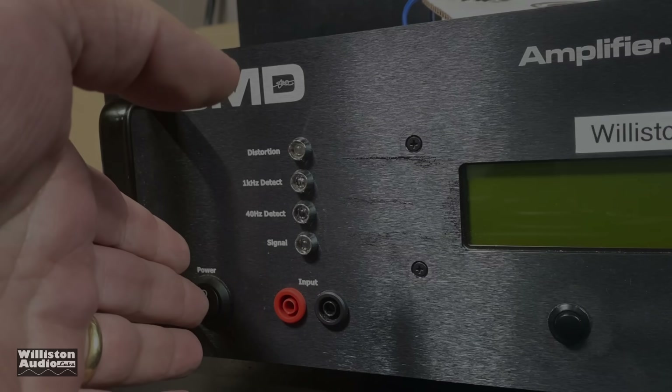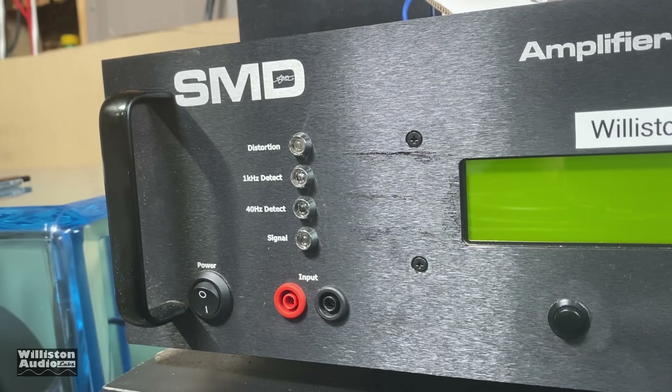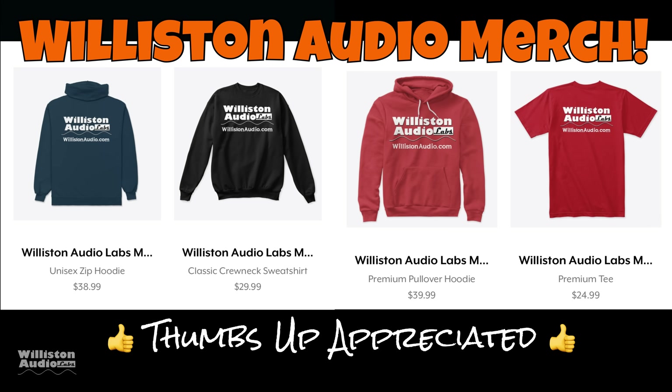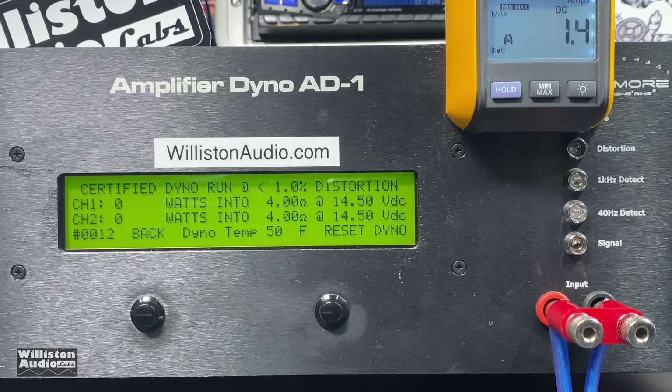All right, now let's fire up the SMD Damore Engineering amplifier dyno to test a Damore Engineering amp — how ironic is that? Before we do that, make sure you smash the thumbs up and check the link in the video description for some Williston Audio merch.